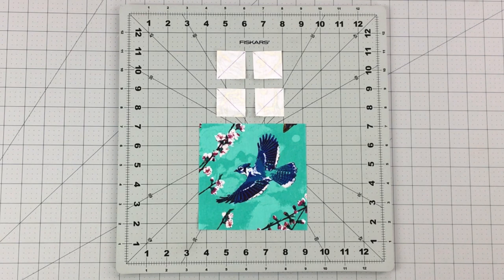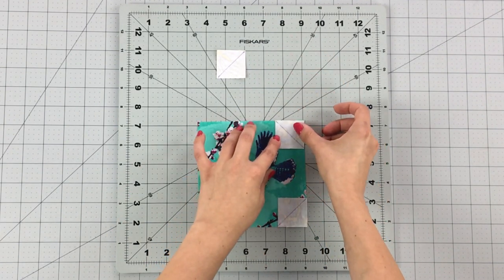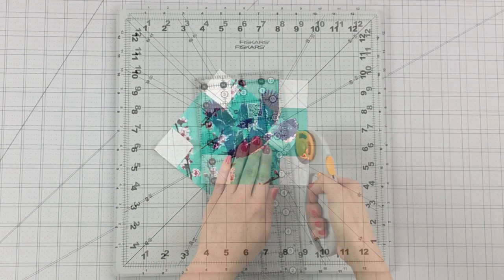Draw diagonal lines on all your 1½ inch squares and place them right sides together to each corner of your 5½ inch square like this. Sew on the diagonal lines you drew and trim your seam allowance to ¼ inch.